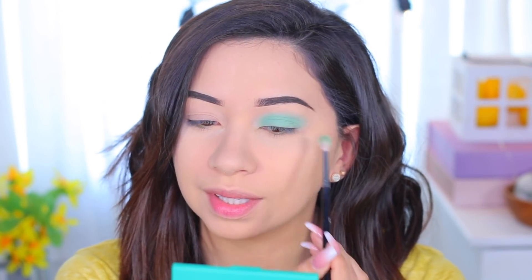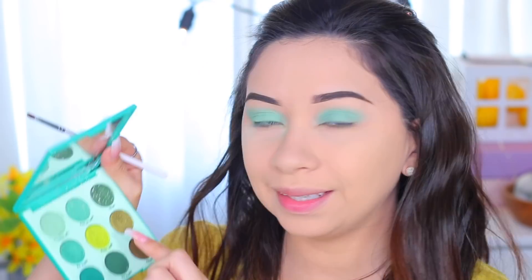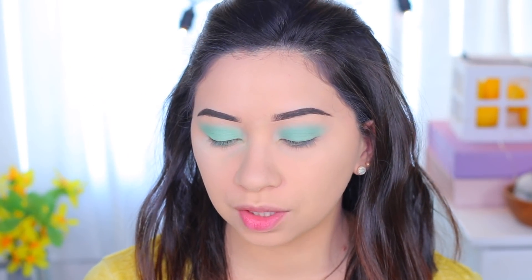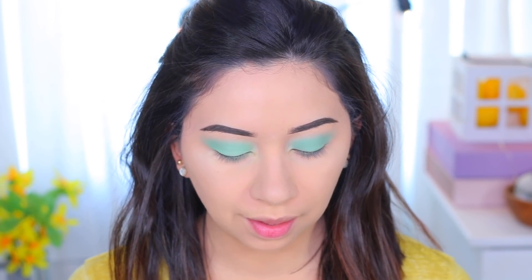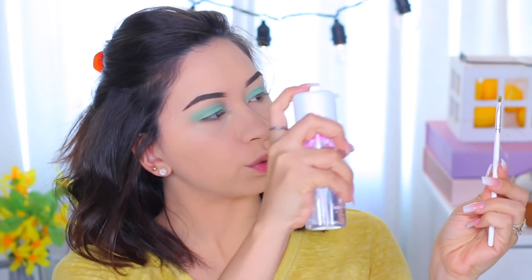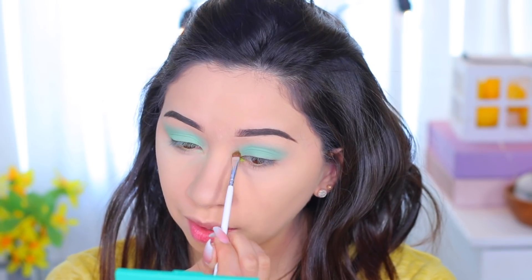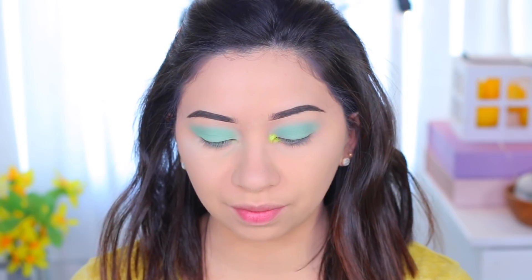These brushes are about $8. For the inner corner I'm going to use the shade called Mary Jane, applied with my little Morphe JH42 flat brush. This shade does give some fallout so I'm going to spray it with my MAC Fix Plus — my very first MAC Fix Plus product. I'm applying this shade on the inner corner and I'll also use it on the lower lash line.